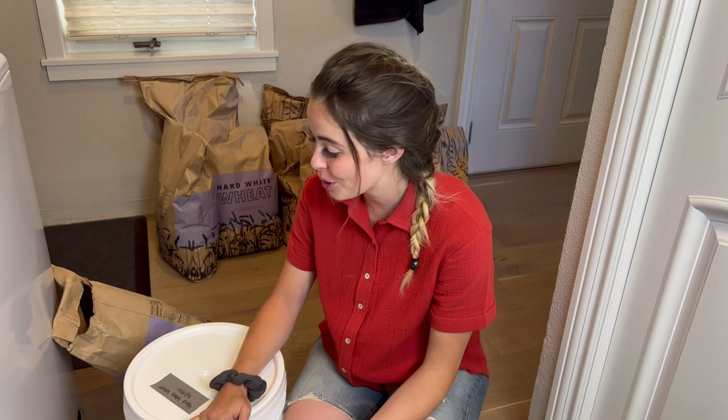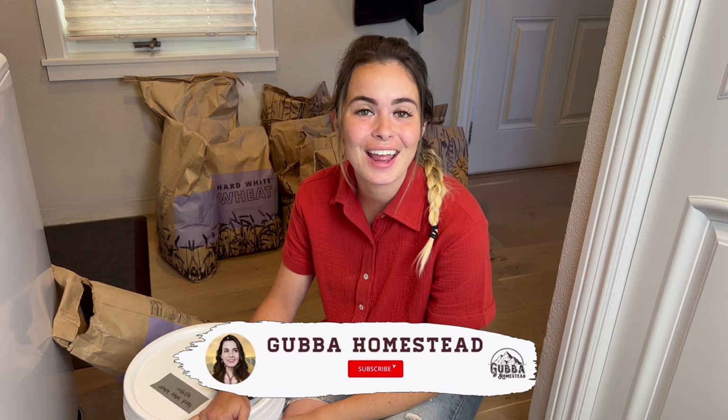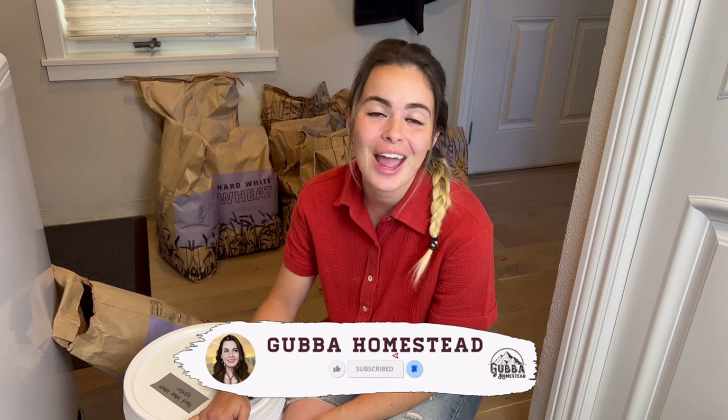Thank you so much for watching, I appreciate it. Thank you for taking the time to come and learn. I hope you learned something from this and have the most amazing day. Don't do anything you don't want to do, and go build up your food storage. Bye!